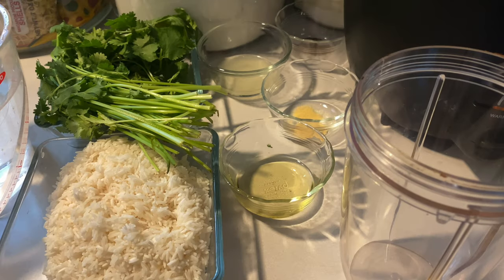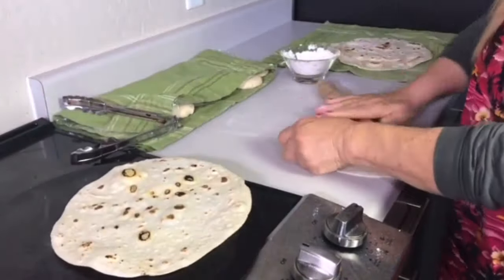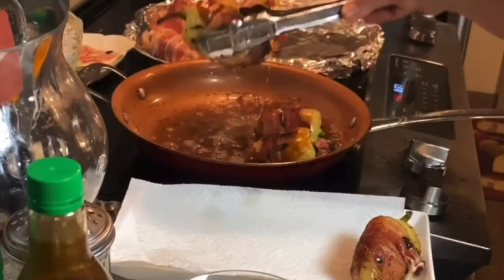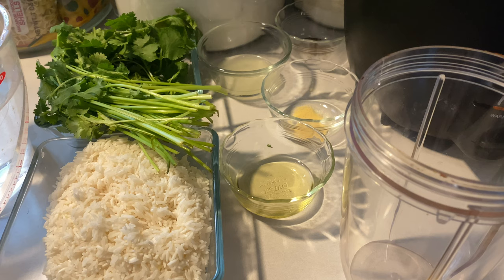Hello doves! Welcome back to Mama Appetite's kitchen. Today I will be making some mojarras, which is fish, and I'll be making my cilantro lime rice to go with it. I'm going to start on my rice first.